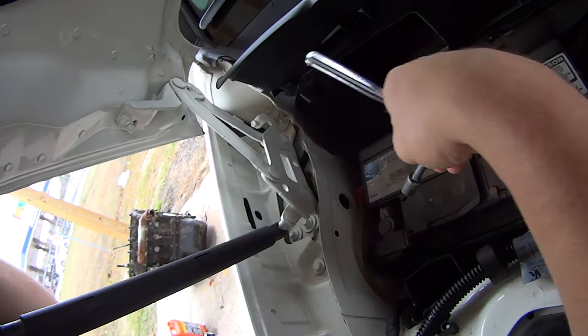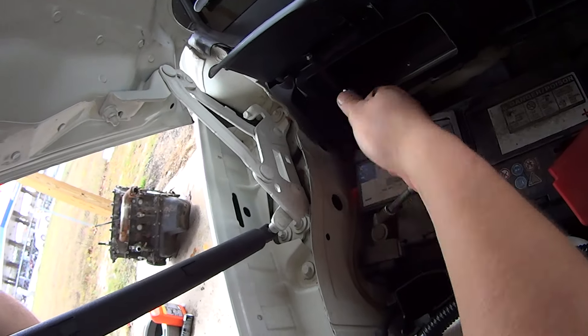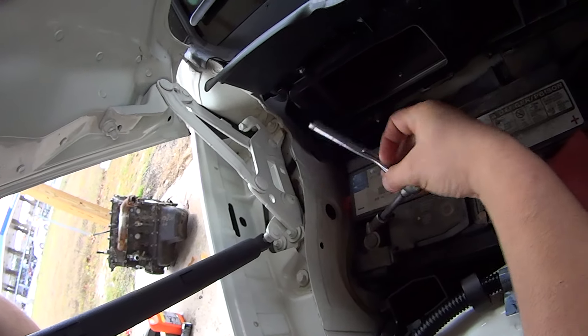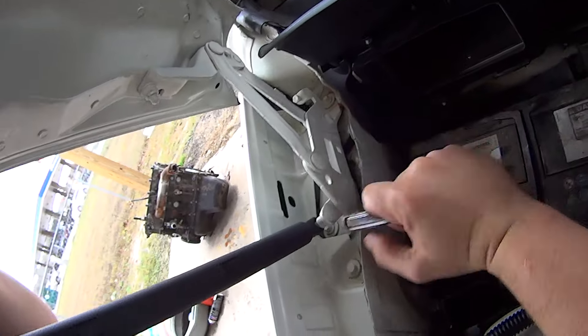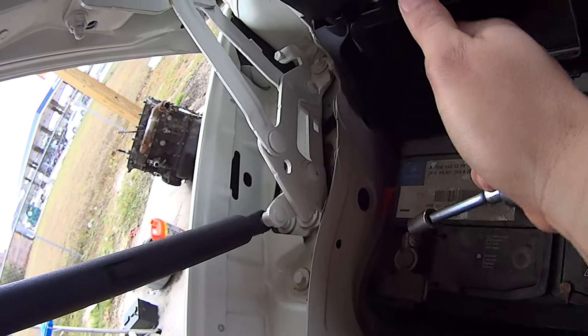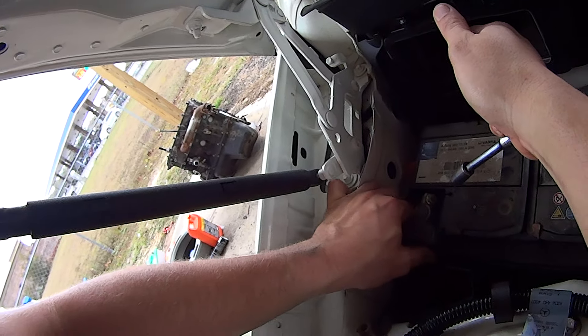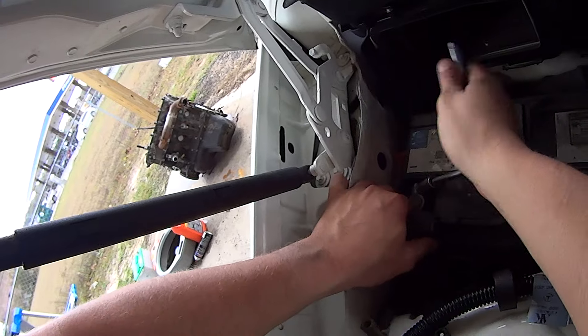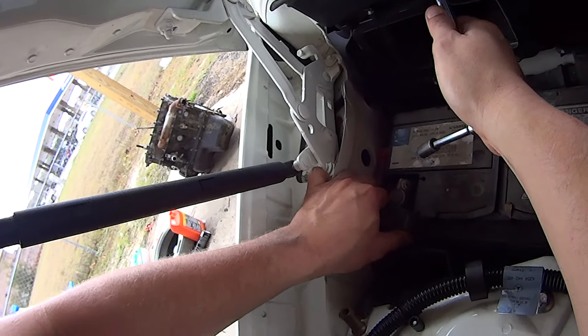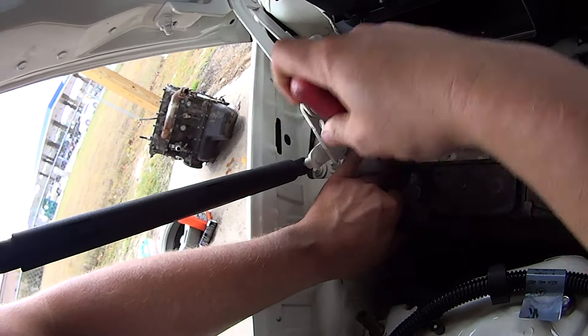Disconnect the battery by first disconnecting the negative cable with a 10mm. You don't have to completely remove that nut, just loosen it enough to where you can pull the terminal up. Sometimes you have to get a pry tool in here just to help it along.